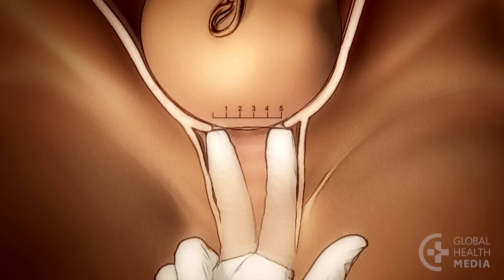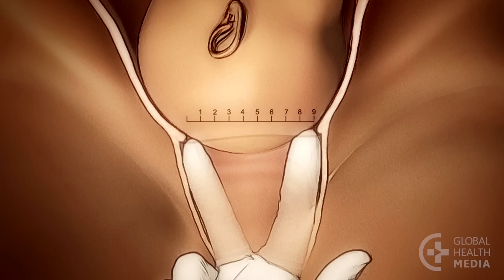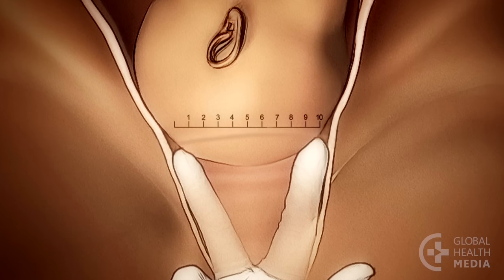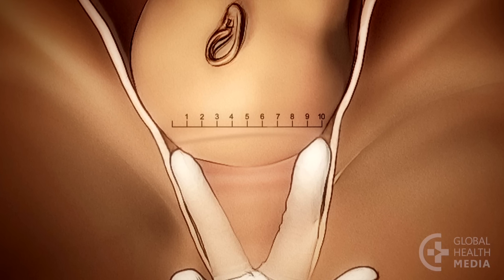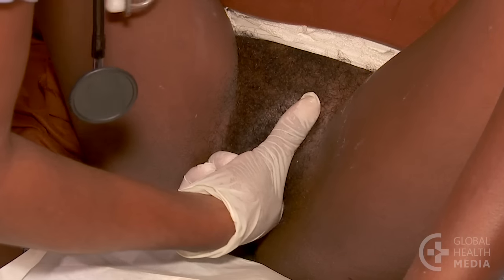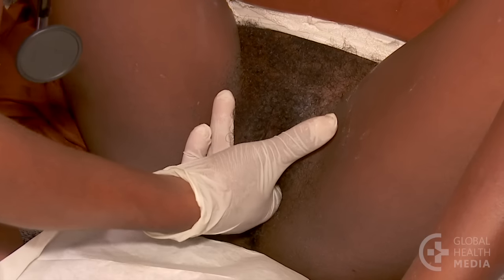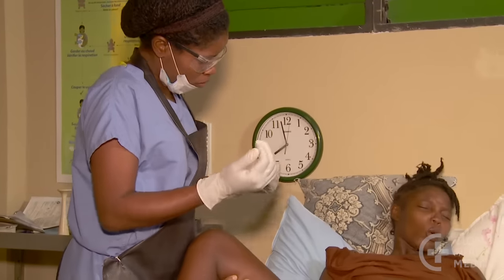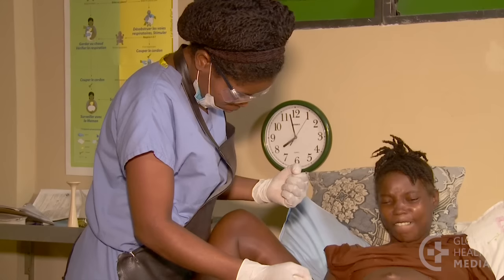The fingers start to open further and further at six, seven, eight, and nine centimeters. At ten centimeters the cervix is completely open and fully dilated — you will not be able to feel any cervix in front of the baby's head. Sweep your fingers around the head to be sure you feel no cervix at all. At ten centimeters with no cervix in the way, the woman can safely push the baby out without risking a tear of the cervix.